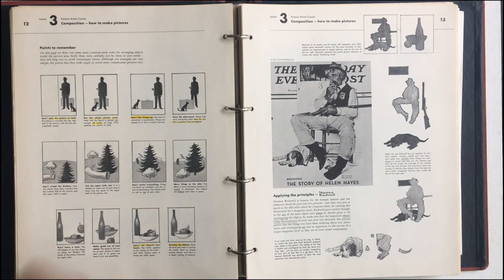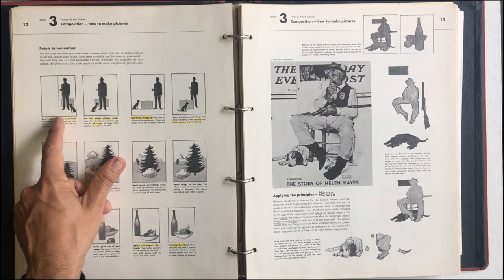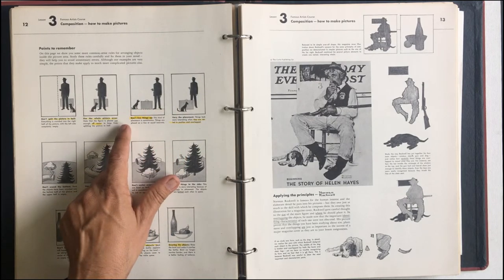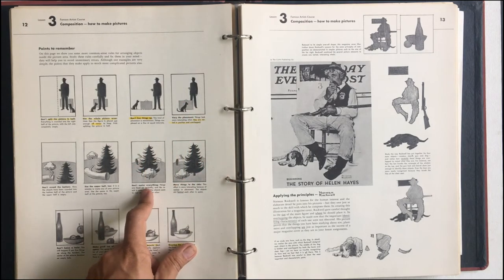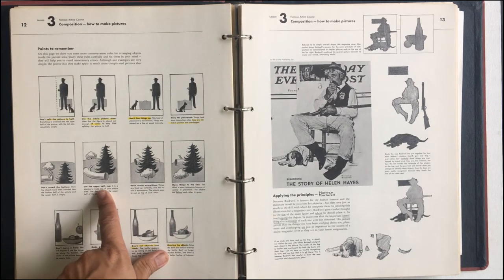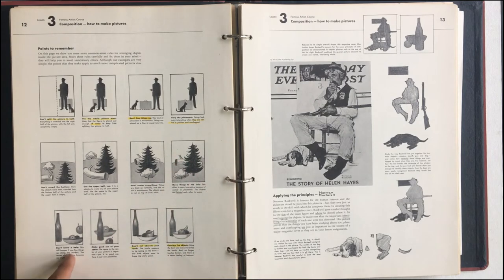Here's some points to remember. Don't split the picture in half. Use the whole picture area. Don't line things up. The rule is like thirds — so if the figure had been at the thirds, that would have looked a little better. Vary the placement of where you put things. Don't crowd the bottom — use the upper half too. Don't center everything. Move things to the side, scoot things around a little bit. Don't leave a hole — make good use of your space.